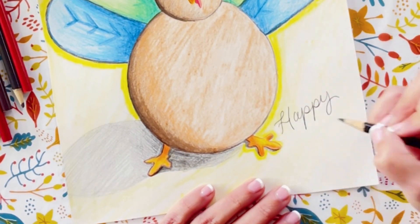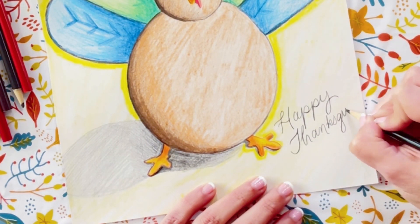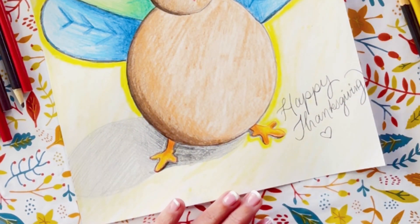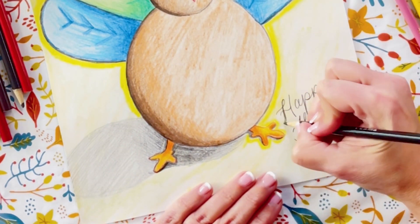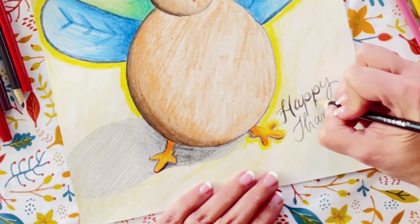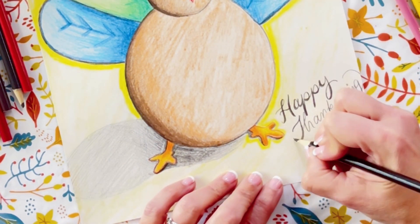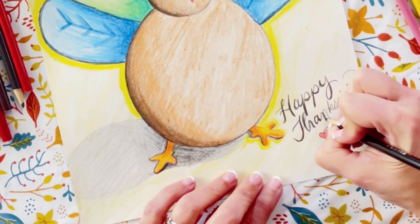I hope you guys liked drawing this cute little turkey as much as I did, and I hope you have a happy Thanksgiving. Don't forget to like and subscribe so that I can provide some more tutorials for you guys. You can also follow me on my blog at rainbowfactory.com — you'll find lots of tutorials there for kids and for adults, for beginners and for advanced art students. I'll see you there. Thanks for watching.